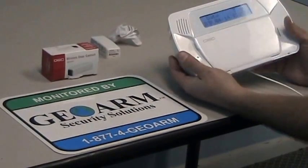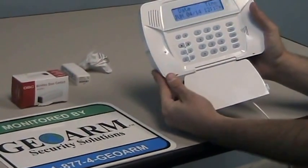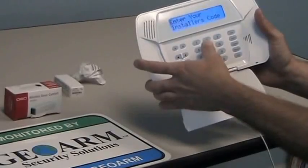So what we're going to do is go into programming. To get into programming, the installer code is 5555, so you're going to press star 8 5555.